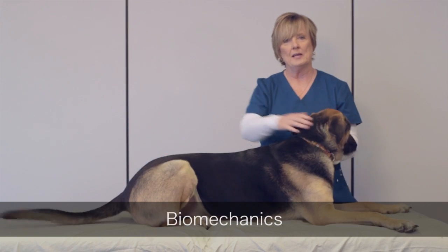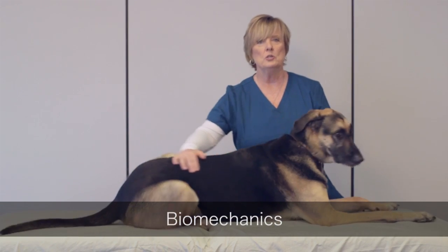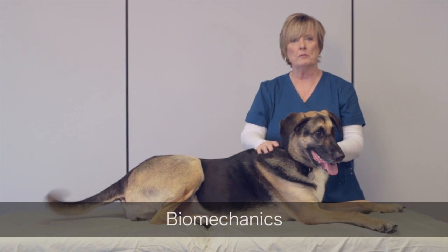This video demonstrates how the practitioner uses their body throughout the massage.